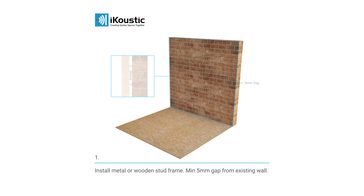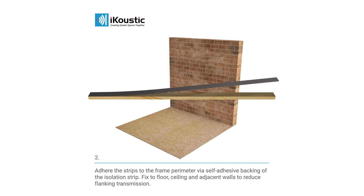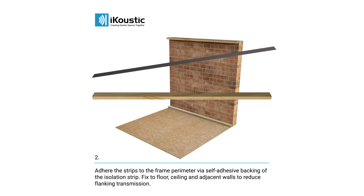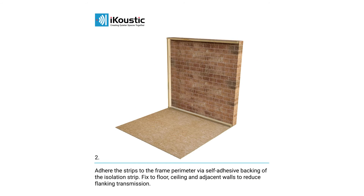Begin by installing a metal or wooden stud frame, with a minimum gap of 5mm from the existing wall. Using the self-adhesive backing of the isolation strip, adhere the strips to the perimeter of the frame, fixing through to the floor, ceiling and adjacent walls. This will help to reduce flanking transmission.